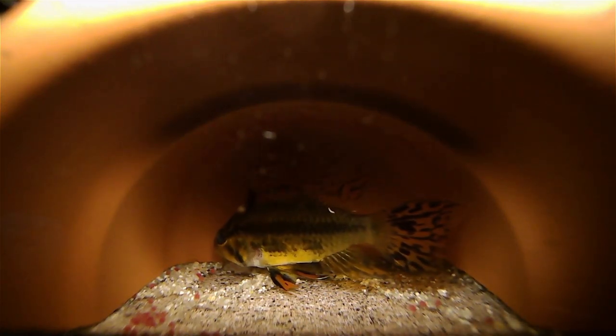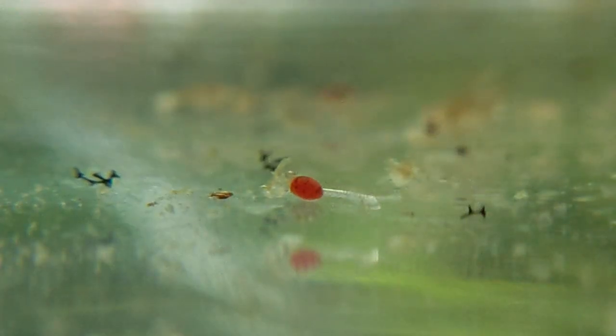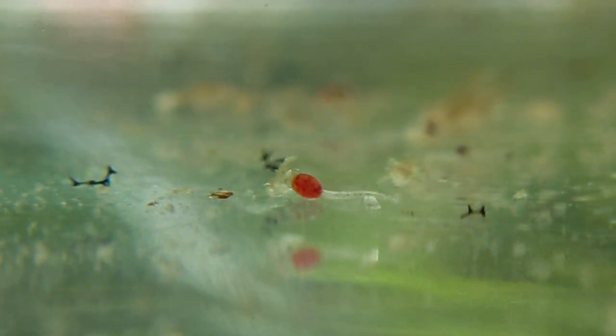For this last spawn, I also happened to be using a cave with an entrance only large enough for the female, and was able to confirm for myself that it is possible for males to fertilize from outside the cave. The fertilization rate seems to be lower, but it did demonstrate the possibility. After hatching, it takes about five more days for the bodies of the fry to develop enough to swim under their own power. Here you can see a freshly hatched fry that I raised artificially from another spawn. At this stage, its eyes don't work beyond basic light sensitivity, its body can only wiggle, and it doesn't yet have a functioning digestive system. Until it develops enough to move and consume food, it will continue to draw nutrients from that bright red egg sac.